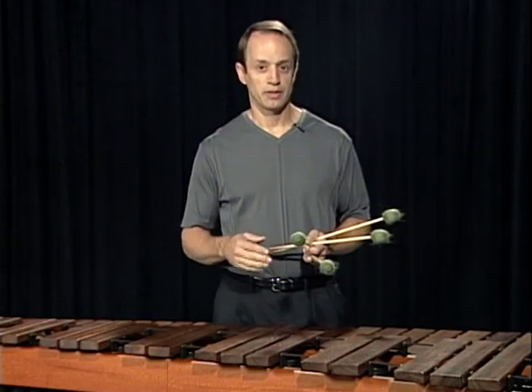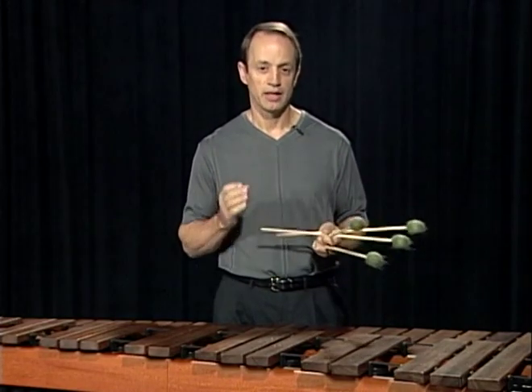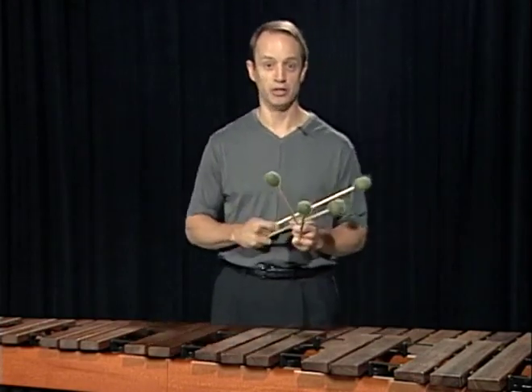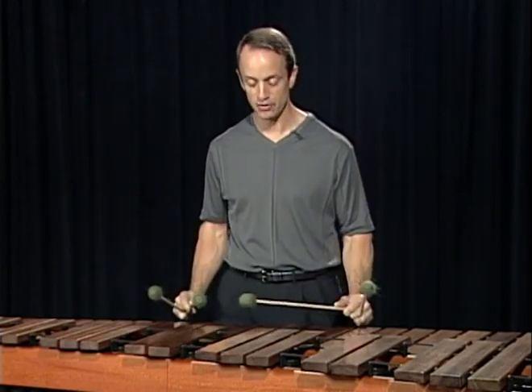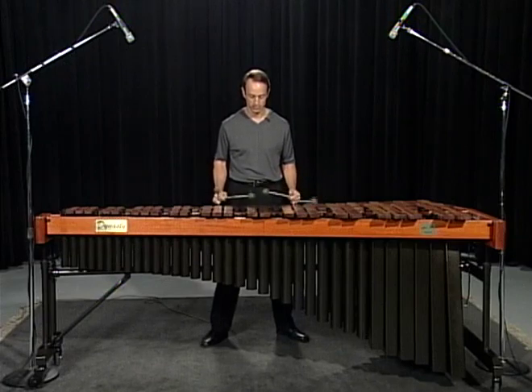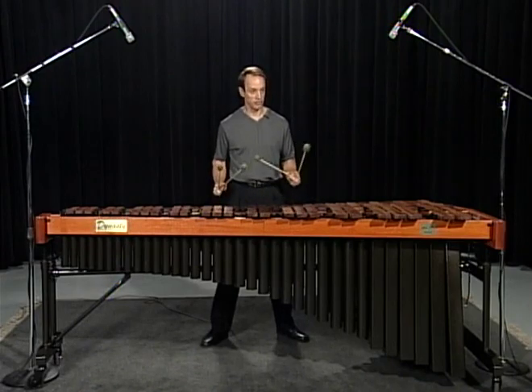Exercise number two is the exact same chord progression but in a different voicing. Here is exercise number two in C major with permutation number four — that's one, two, four, three. Slowly. A little faster.